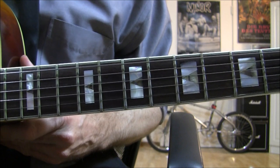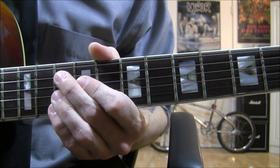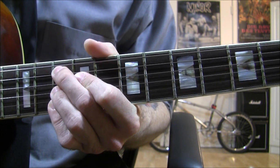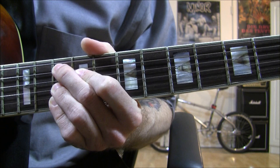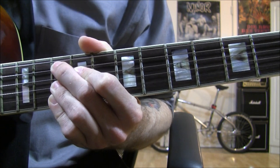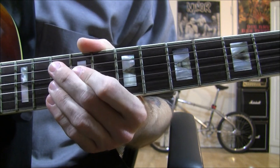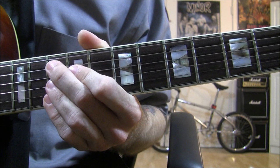For the first intro, this is how we play it. You put your finger on the 10th fret on the A string, put your finger on the 9th fret on the D string, and put your finger on the 10th fret on the G, B, and E strings. And you strum it like this — let me show you how your right hand picks it.